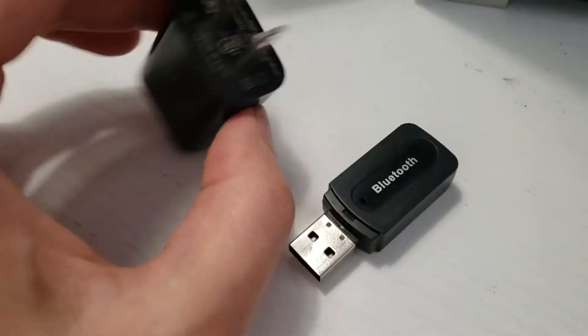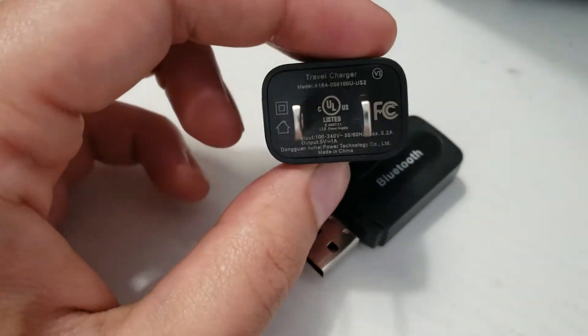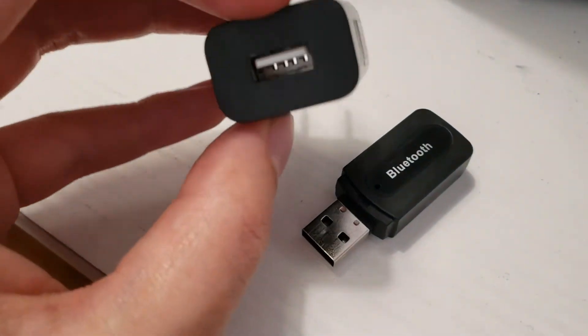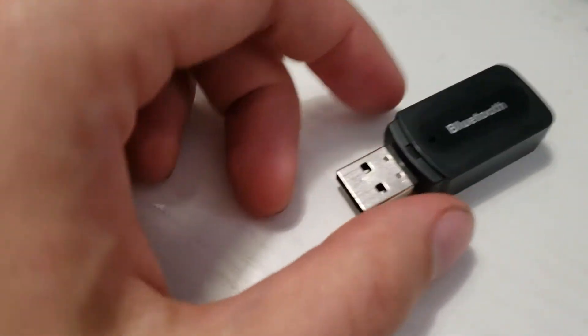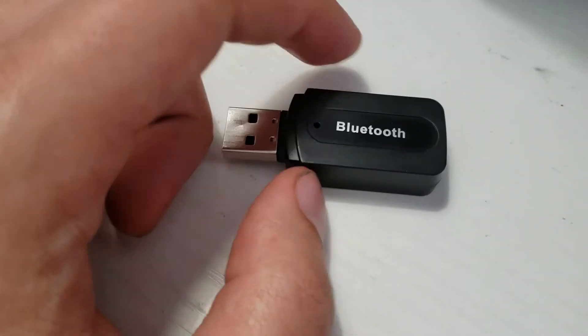For example, this no-name adapter that came with the TiVo Stream Android TV dongle somehow happens to just not have any noise — it's really well damped, so this adapter is almost fine with it, not quite perfect but almost. But some other expensive adapters, like ones that came with my Samsung phone, for whatever reason have noise.